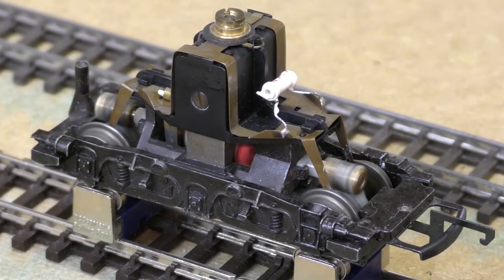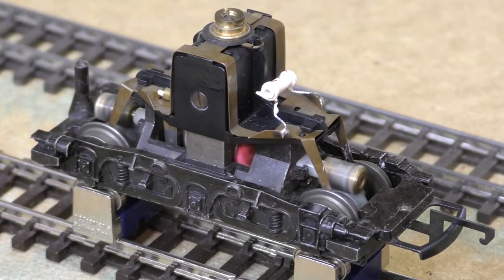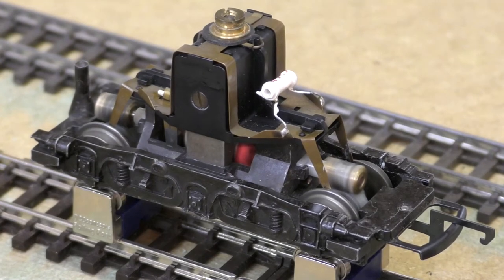Unfortunately there is a slight oscillation on one of the wheels and we've got time to attend to that, but apart from that it's running pretty smooth, I think you'll agree with me.